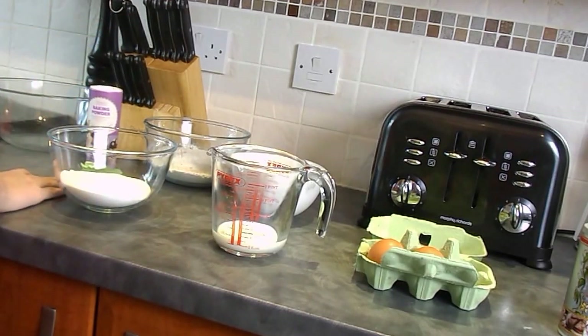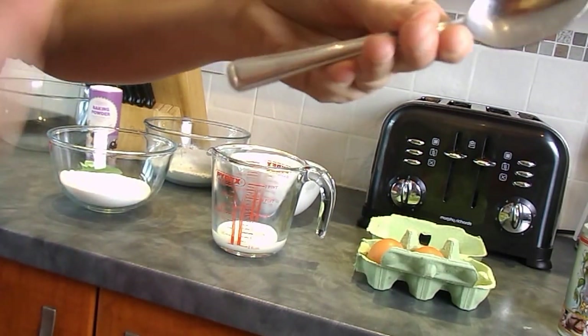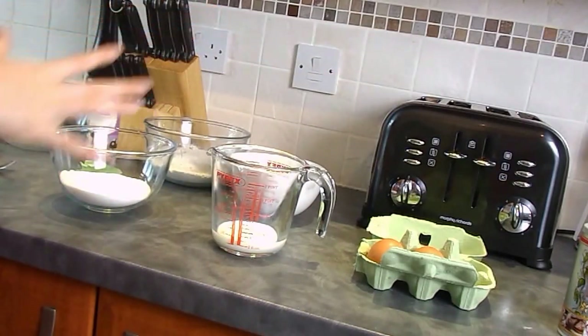I also have a plain mixing bowl, a silicone spatula and a little tablespoon ready for the baking powder. So once you've got all your ingredients ready, you can get started.